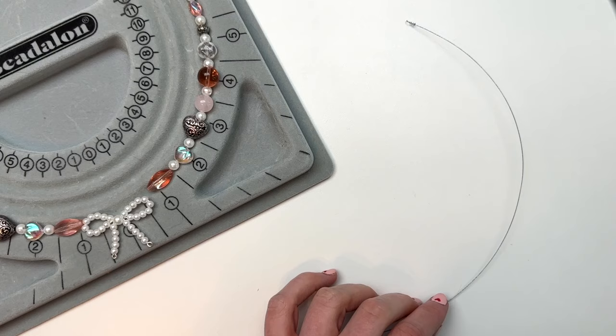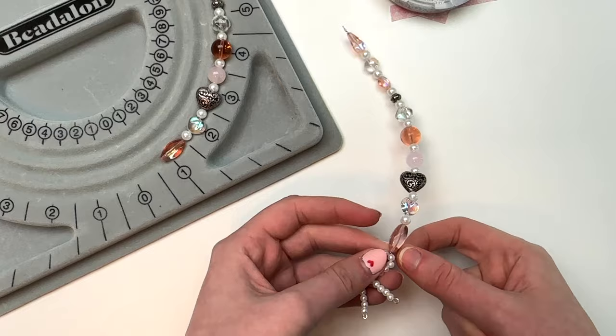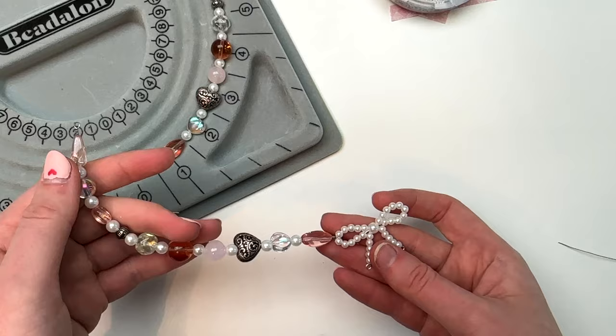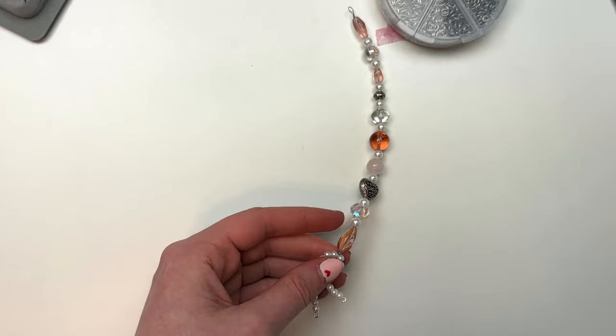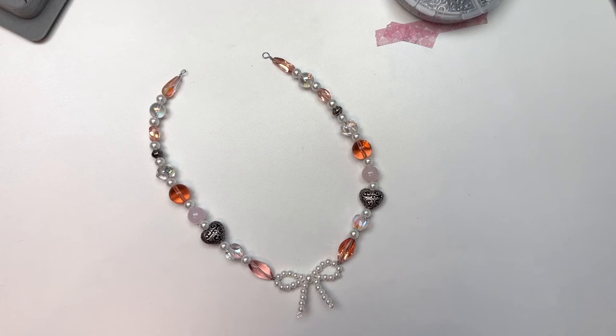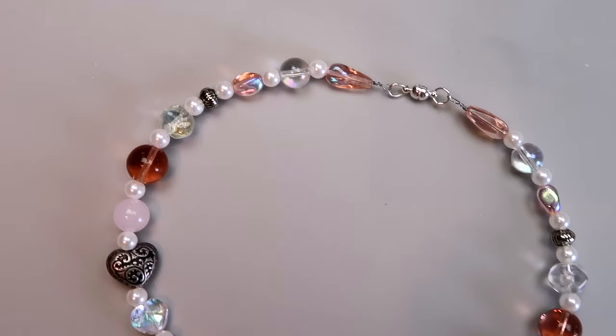After I made the loop, I strung on my beads. When I got to the bow, I brought the wire up through one of the loops, twisted the wire a couple times to secure it, and cut off any excess with wire cutters. For the other half of the necklace I did the exact same thing: cut an eight inch piece of wire, made a loop, strung on my beads, twisted the extra wire around the bow to secure it, cut off the excess, flattened out any sharp edges. You can add any type of clasp — I used magnetic clasps from Amazon.